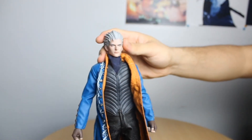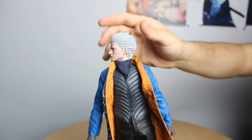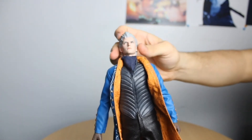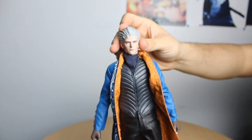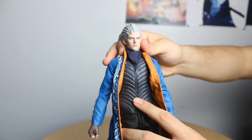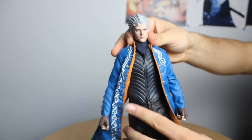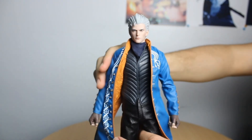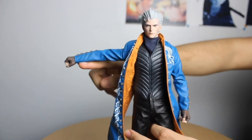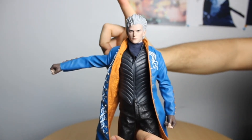Let's talk about articulation. As far as his head goes, he can move all the way left and all the way right. His head can tilt down pretty well, so you can do some really cool poses — his head articulation is pretty good. He does have an ab joint as well, so he can lean forward quite a bit if you want some dramatic poses. As far as his arms go, he can do about 90 degrees, but that's pretty much it.